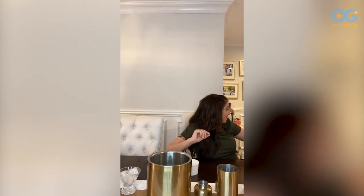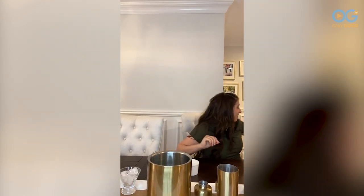Hi everybody! Yeah, we are live right now. Hey guys, welcome back. It's the third Friday with the Fizzinos. Heather's on her way over. Welcome to our dining room.